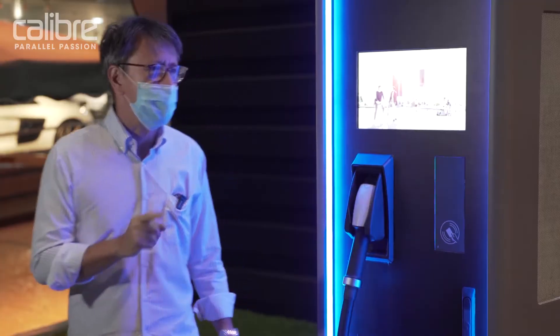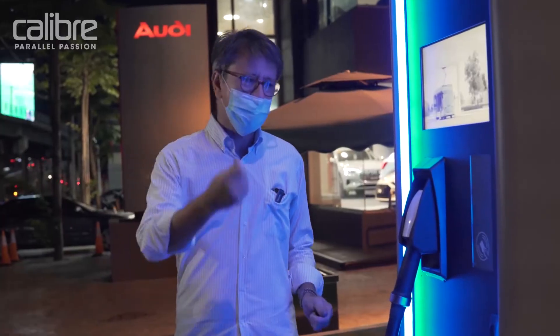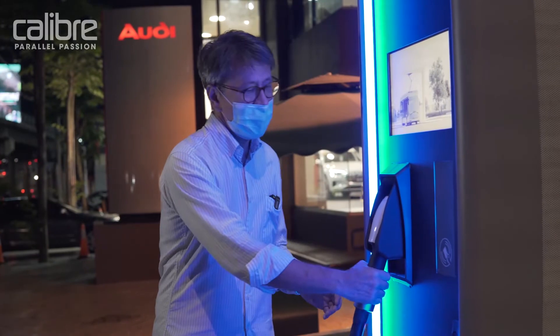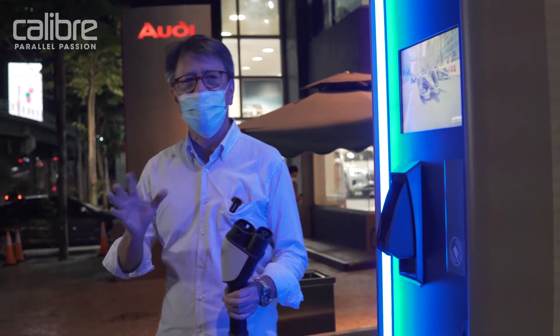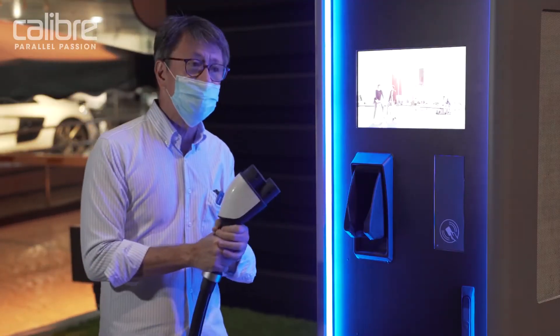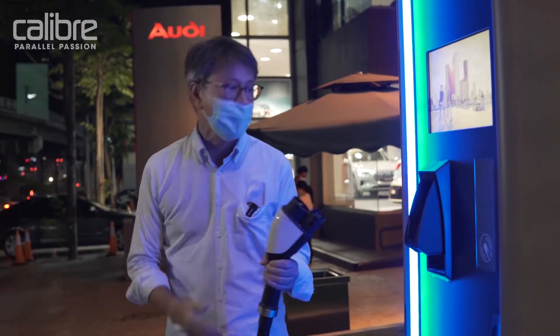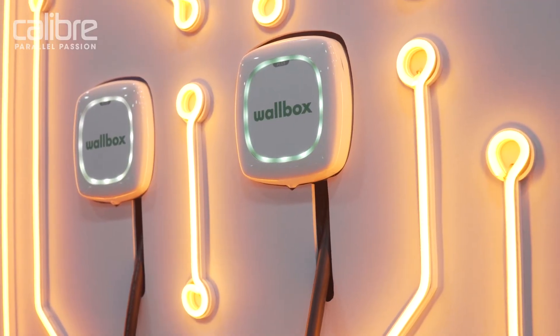This is the fast charger option for when you are traveling. In Europe, this is what you use with Ionity — you tap your charge card, take out the cable, and this will give you upwards of 170 kilowatts, which will charge your car in around 30 minutes. But this is not meant for regular use; it's meant for people who are traveling. Regular use should still be your home charger.